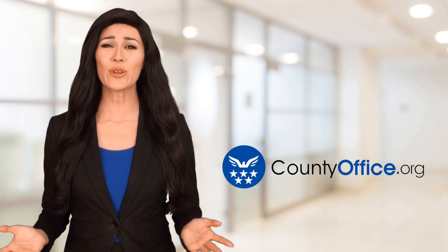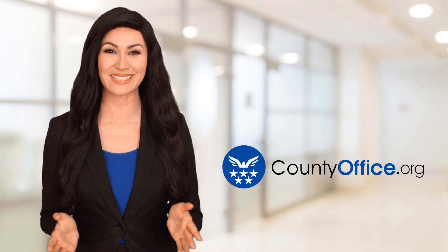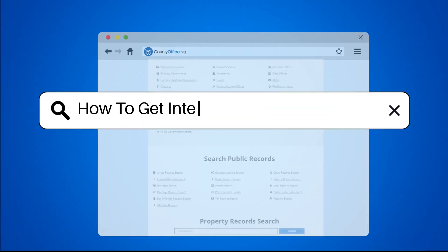Welcome to County Office, your ultimate guide to local government services and public records. Let's get started. How to get interior paint out of clothes.